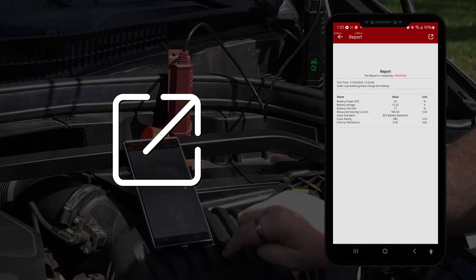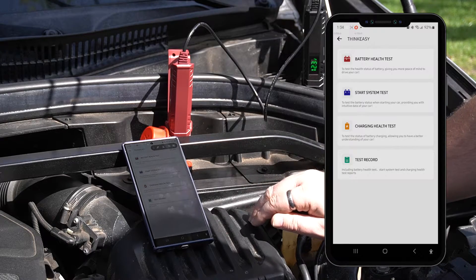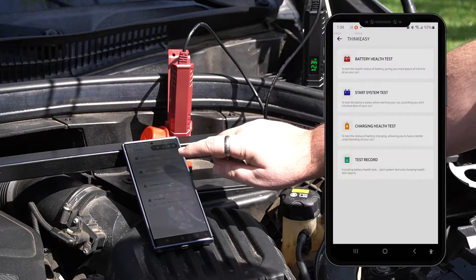To share the PDF, you could tap the share icon on the top right corner of the screen. Now we'll demonstrate a start system test by tapping the option from the ThinkEasy menu.